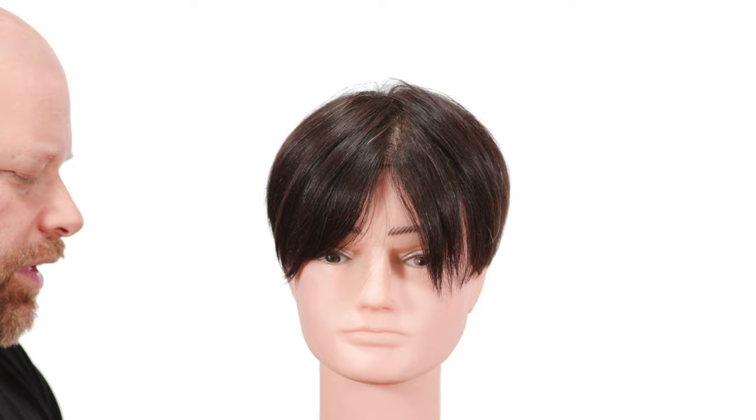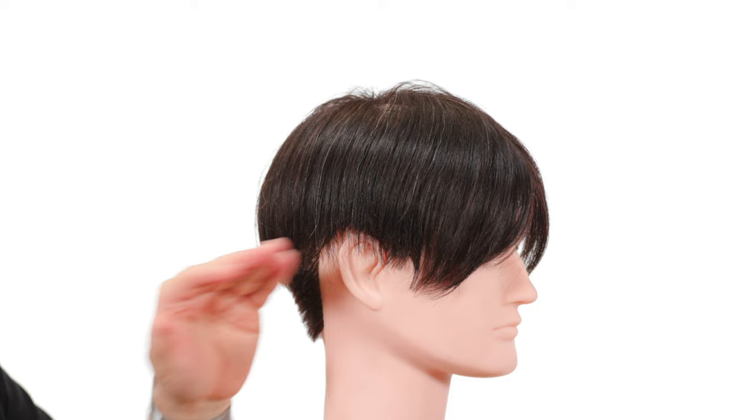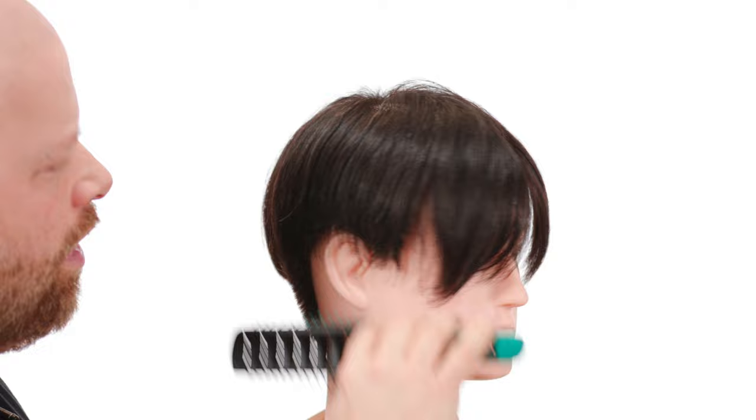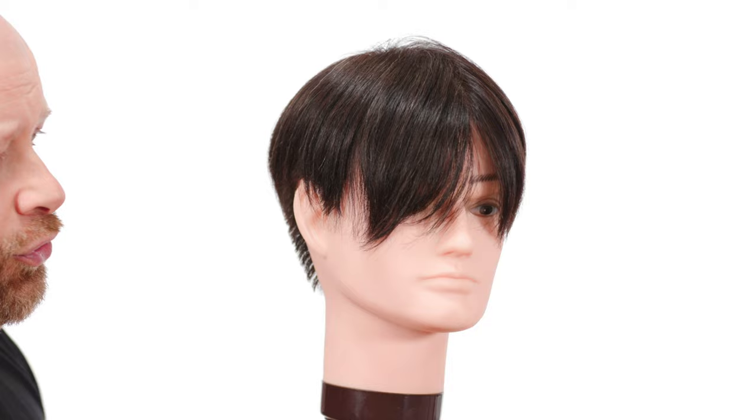It has a lot of movement to it, and there are a few ways you can go about doing that. If you have really, really thick hair and you feel like it tends to be bulky, you can create an undercut underneath here — a longer undercut — and let all this hair kind of come over and hang over the top. That's a really good solution to make the hair look not so heavy.